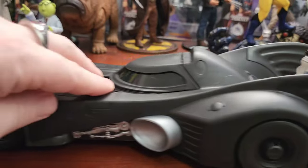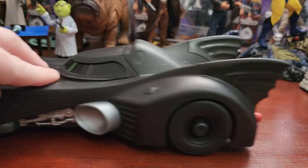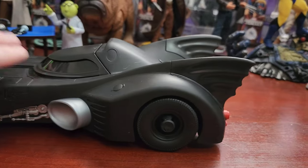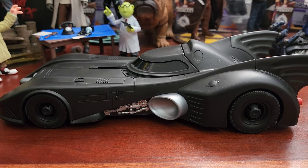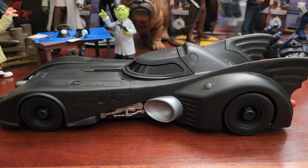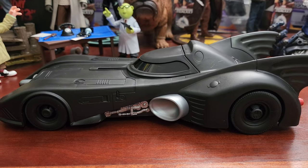All in all, this is actually a really smooth rolling vehicle for a $30 price point. I honestly think it's the more movie accurate of the two — correct me if I'm wrong in the comments — but I think this one is a bit more movie accurate than McFarlane's.